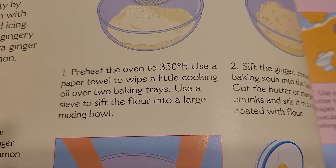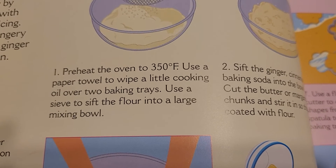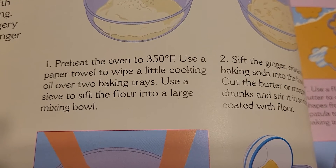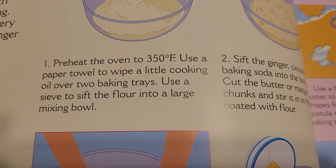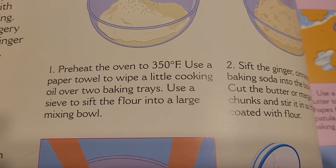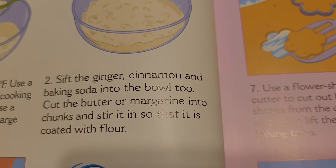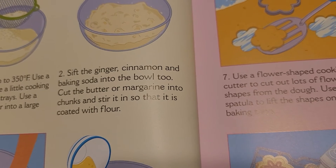Preheat the oven to 350 degrees. Use a paper towel to wipe a little cooking oil over two baking trays. Use a sieve to sift the flour into a large mixing bowl. Sift the ginger, cinnamon, and baking soda into the bowl too.